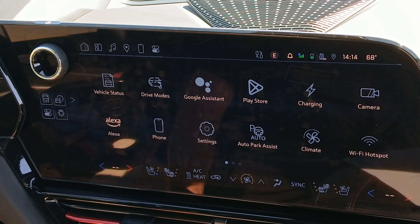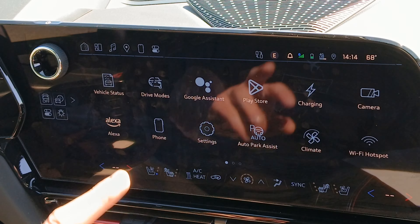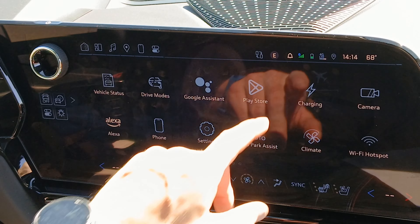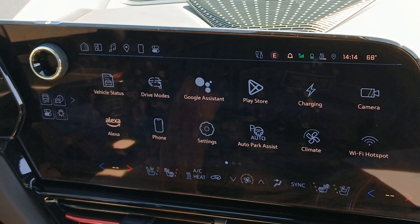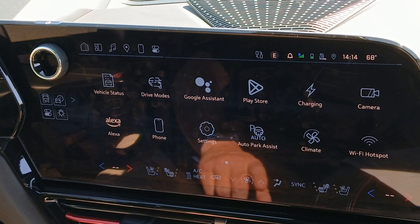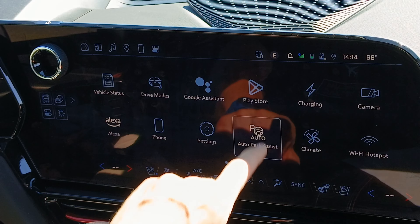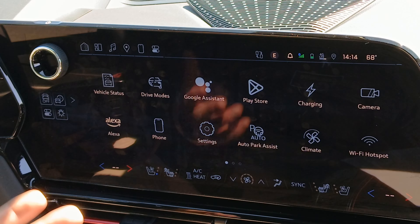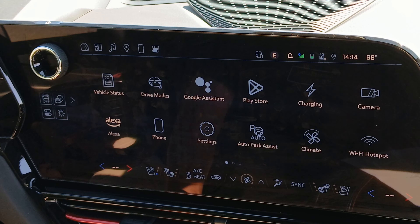If I'm driving and I get a notification, it shows up on the screen and asks if I want to play the message. When I hit dismiss, it goes away — but this bell icon up here will still show the message. Even though I said to dismiss it, it does not clear the bell. I wish they would take that away. Also, auto park assist — I have never been able to get that to work, though that could be something I'm doing wrong.